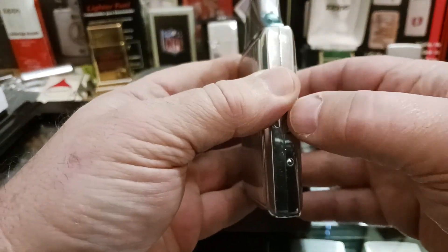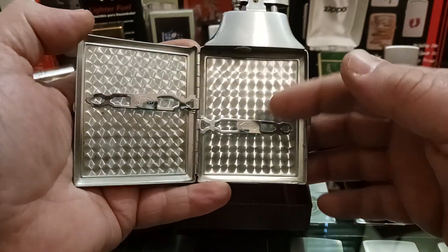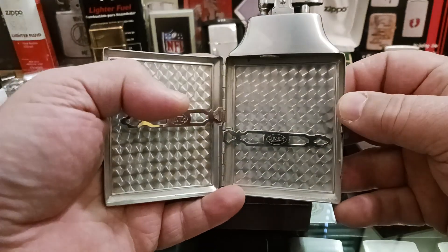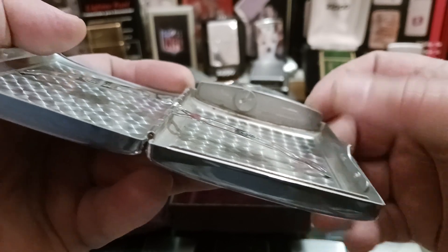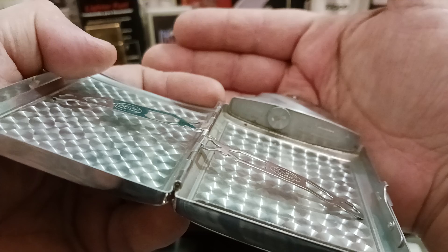This was made during the age when king size cigarettes were filterless, and it has little clips to hold your cigarettes in down here. I don't know if you can see that very well. That is where you replace the flint down there.